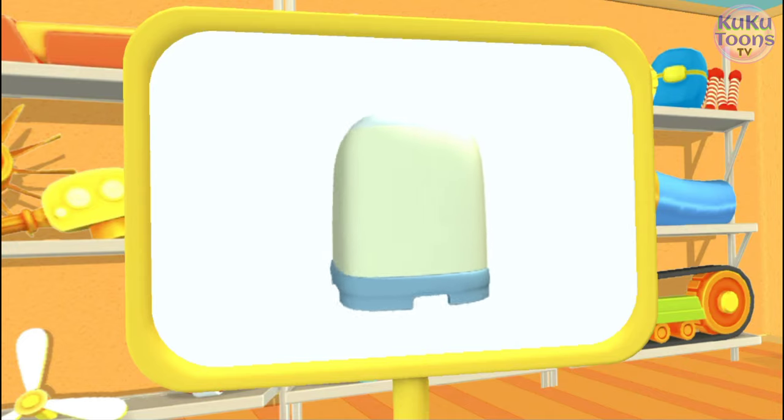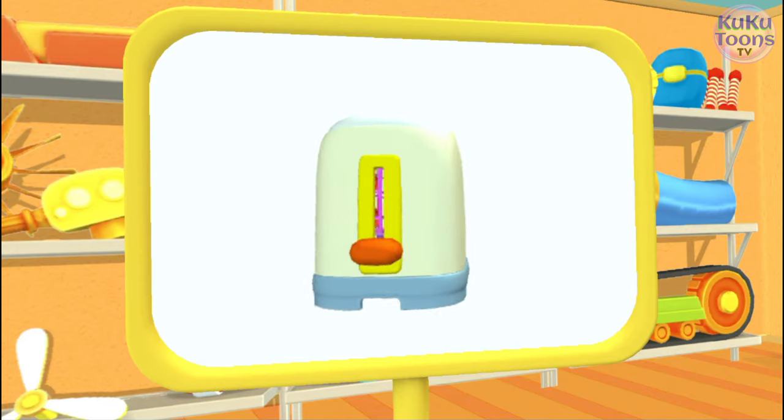This is a toaster. It makes toast. A tasty morning meal.